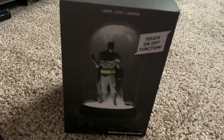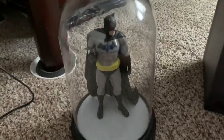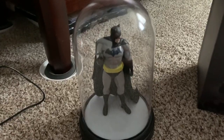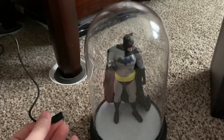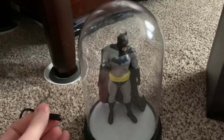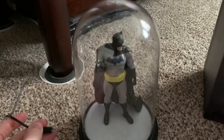Here's the box it came in, and I'm going to move over now and show you the light itself. It's really cool. Here's the light. It stands about 8.5 inches tall and it comes with a USB plug — you can plug it into your computer or if you have a cube you can plug it into a wall.